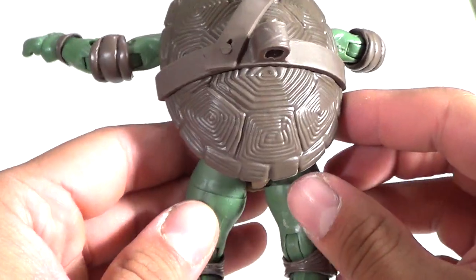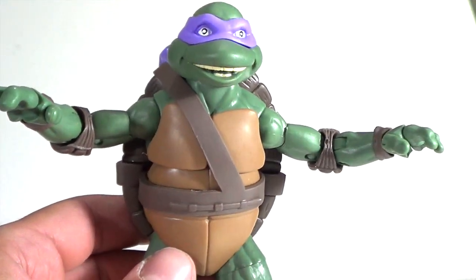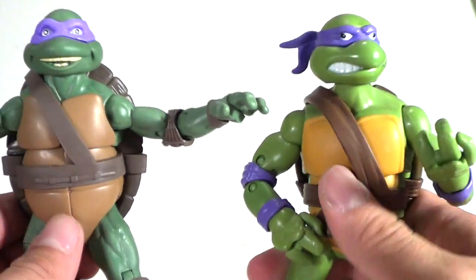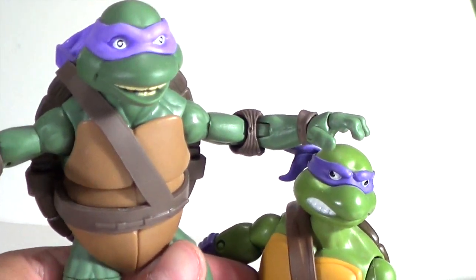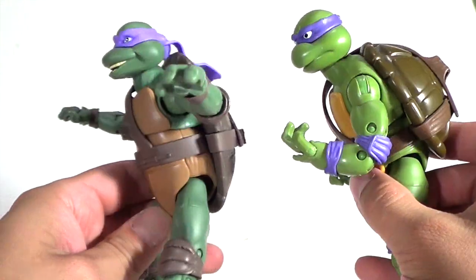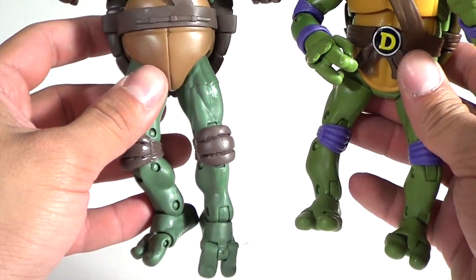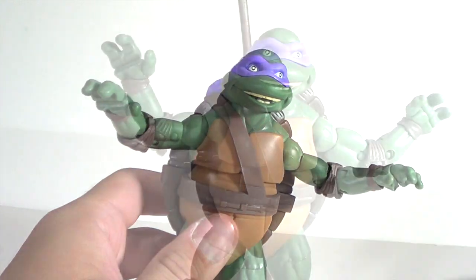Overall I think this figure looks great. I got two full sets of the whole thing, so I'm not really upset about it, but I do wish the articulation was a lot better. Comparing him next to the animated version of Don, you can see the total difference in skin color and especially in the sculpting and the shell — there is a total difference between each figure. But both are great and I highly recommend picking up both of them.